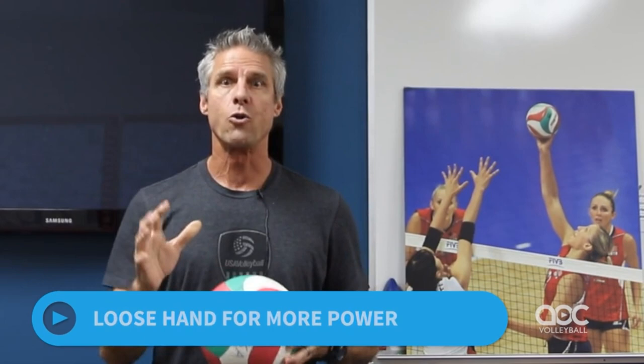Secondly, I mentioned I want more of a loose hand. There are plenty of coaches out there who will coach wrist snap. In my opinion, most of the power that you can generate on any given attack, any given spike, comes from much stronger parts of your body — from your core, whipping your shoulders across, which will whip your arm through, which finally whips your hand through. So if we have it loose, that in itself is going to help give you this sense of a wrist snapping over the ball.